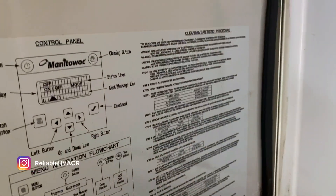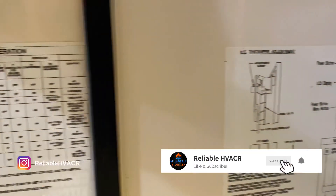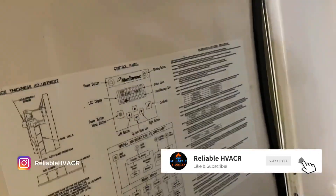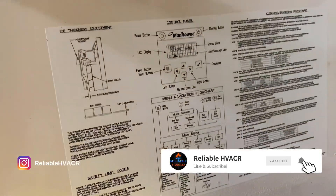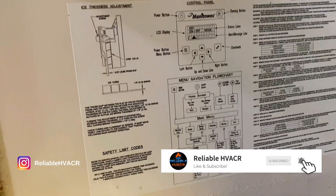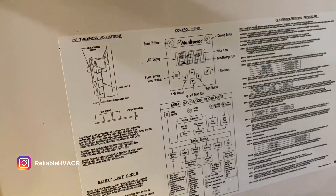Looks good to me — I'll just time another cycle and get out of here. Most of the info you need could be on the panel right here, so don't necessarily look up the manual online right away — a lot of the information is right on the unit.